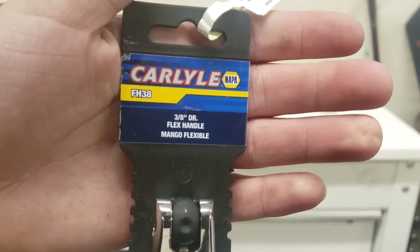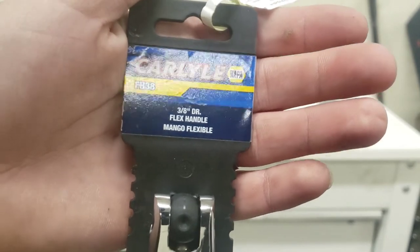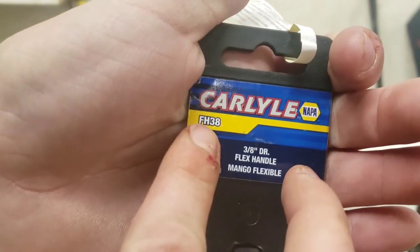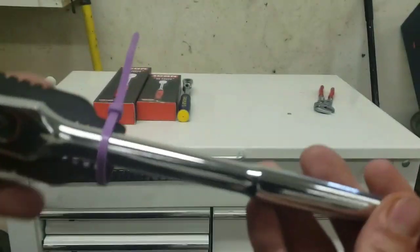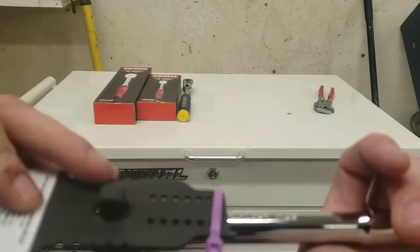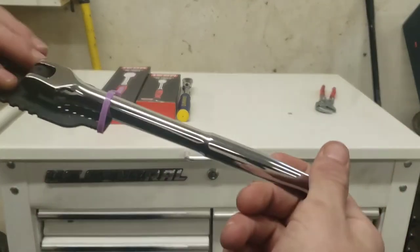This is just a 3/8 drive flex handle breaker bar, part number FH38. It's not a long one or anything like that — just a nice little 3/8 bar to have on hand whenever you need it.